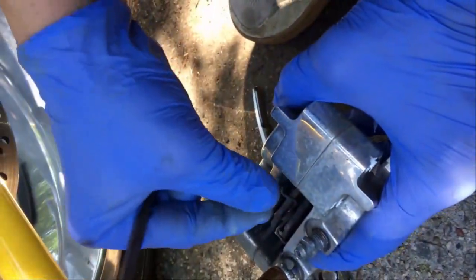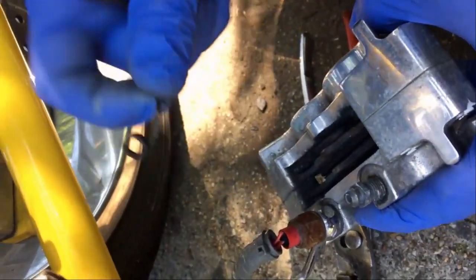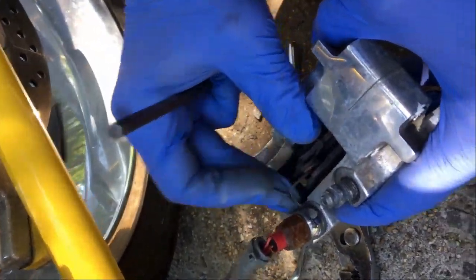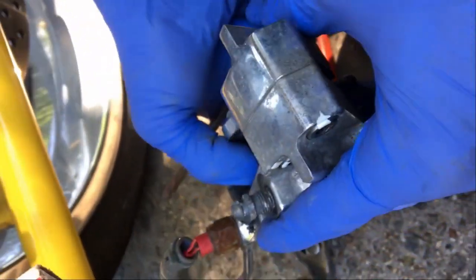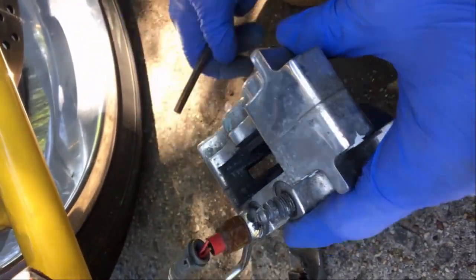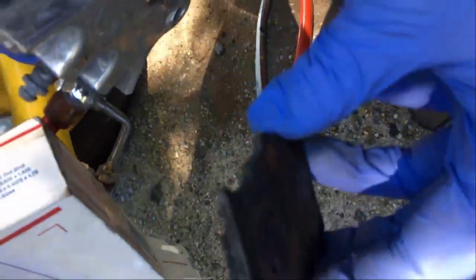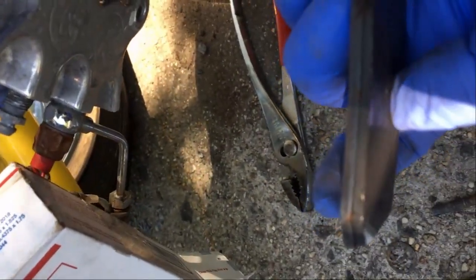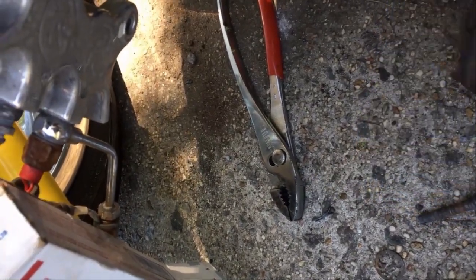This is an anti-rattle spring, and I like to replace this as well — maybe not each time I change pads. This one looks to be in decent condition, so maybe I won't replace it this time. But these are your pads here. As we push them out, you'll see they're probably down to about that eighth of an inch.